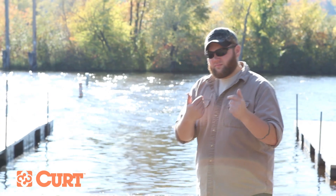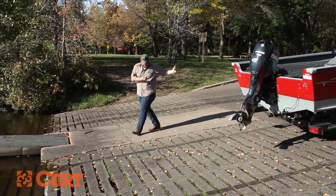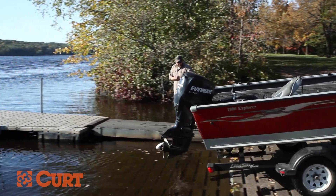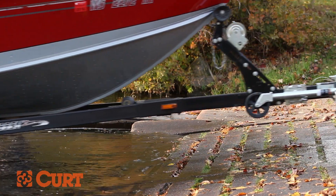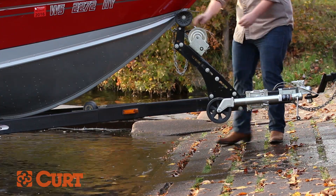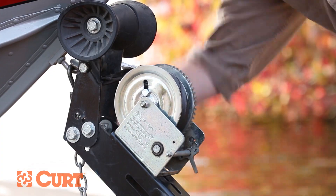Go slow and steady. As your trailer approaches the water, begin to apply the brakes and ease into it, keeping your trailer straight at all times. With the tongue and winch of the trailer still out of the water, apply the brakes and put the vehicle's transmission into park. Release the trailer winch from the boat and continue slowly into the water.